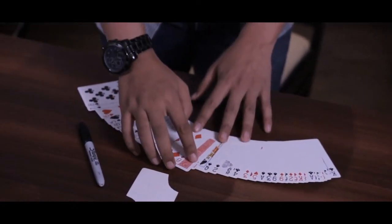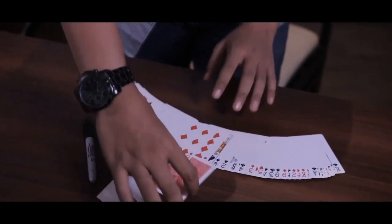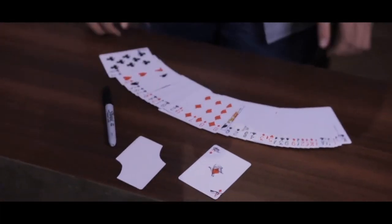Face down in the middle of the deck. Take it out — there's the signed card.